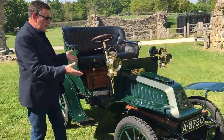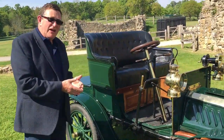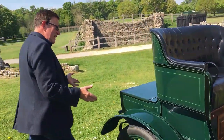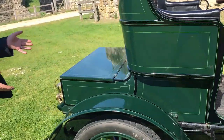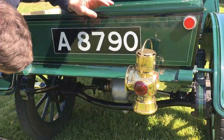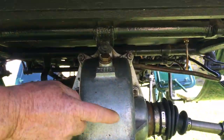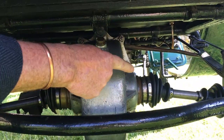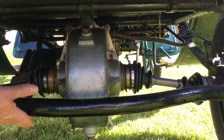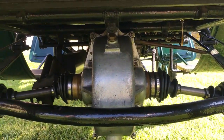Have you heard of the de Dion rear axle? If you come to the rear of this car you will see a de Dion rear axle actually in a de Dion Bouton. Under here there is a transaxle — the transmission and the axle, the crown wheel and pinion — with two half shafts running to the back wheels, and this is called the de Dion tube, which is the axle tube. So there you have it: a de Dion rear axle in a de Dion.